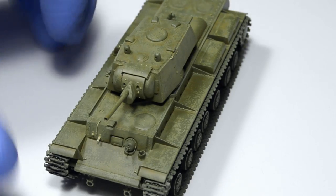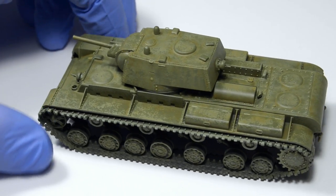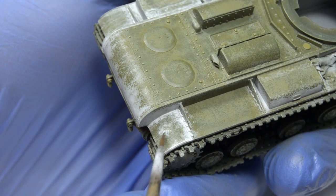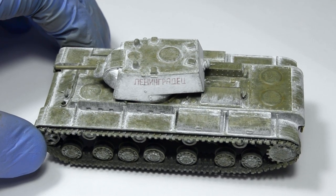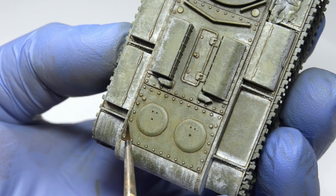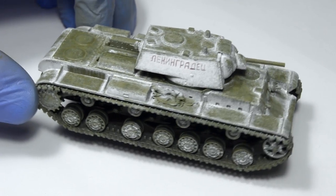Last week we painted this model in a distressed Russian 4BO and got it ready for a nice partially worn winter whitewash. We'll use the so-called hairspray technique, a washable acrylic paint, and some filters. This is of course just the first step in a long process of painting and weathering, so if you'd like to see all the techniques that can be applied to your own winter tank, make sure you won't miss the upcoming videos in this series.